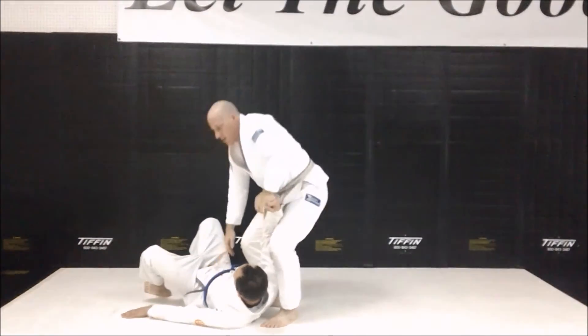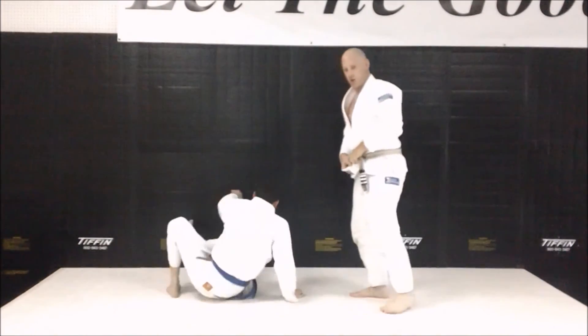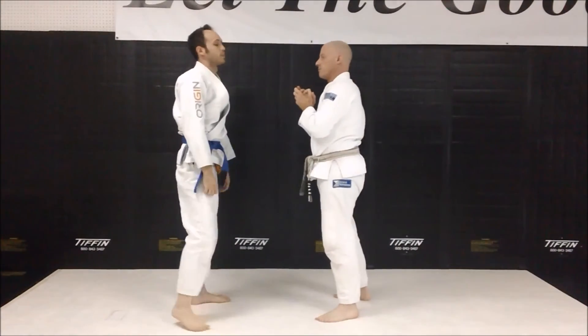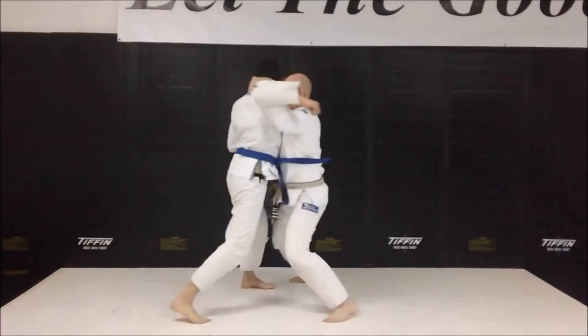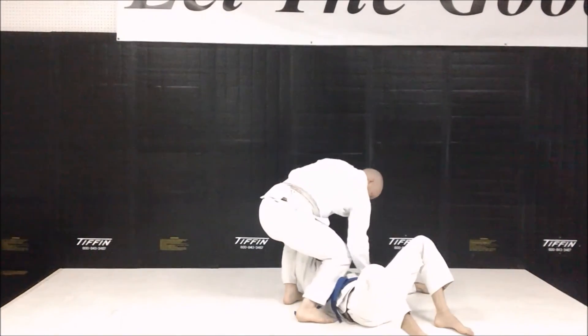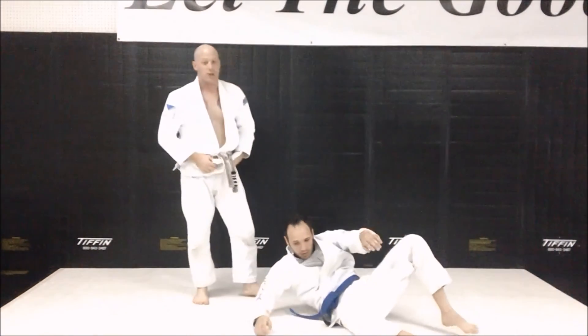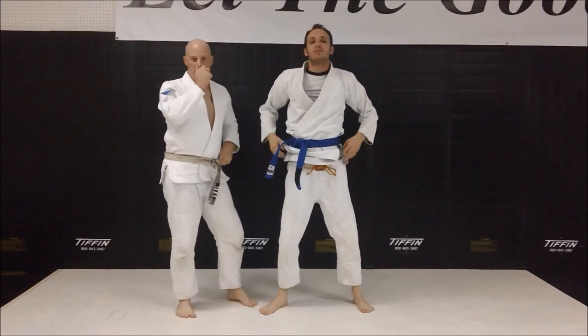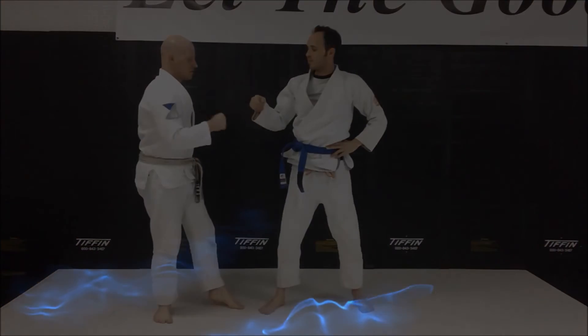One more time from the original angle — we'll just go through it without any instruction. There you have it: the sucker punch defense. Learn it — at some point an argument's going to happen and you're probably going to need this defense.